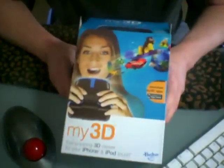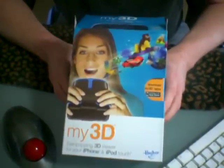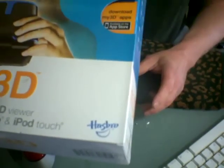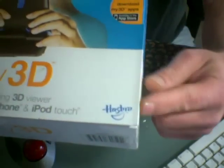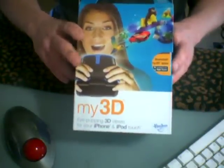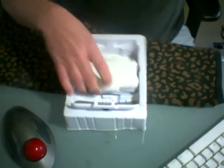Hi, FireLine Studios here. I just wanted to show you this cool little toy that just came out yesterday or Sunday. It's by Hasbro, believe it or not, the toy company, and it's called the My3D iPhone Viewer. Inside the box comes with a few different plates to put your phone in.